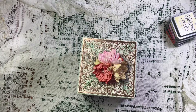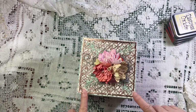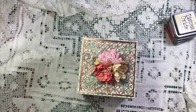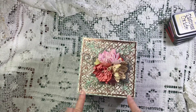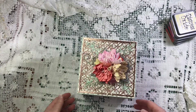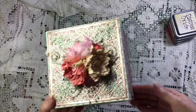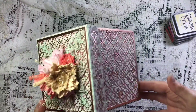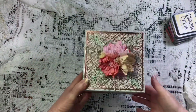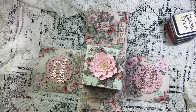All Mintay paper I think is stunning. I've also added for the outside of the box a rose gold die cut that I have.